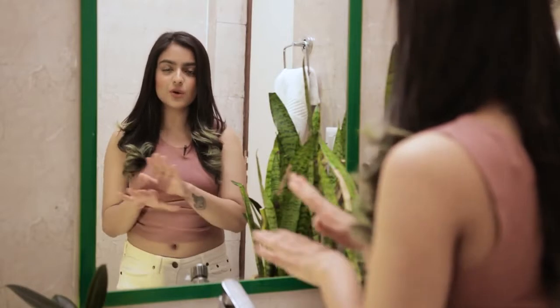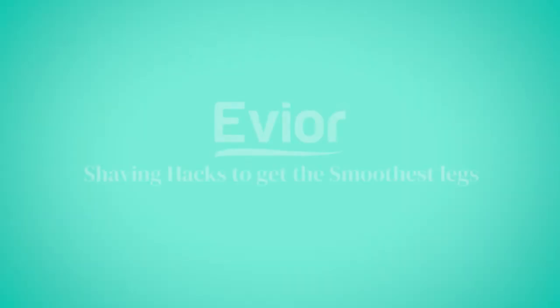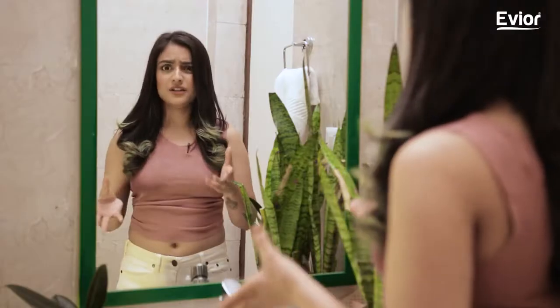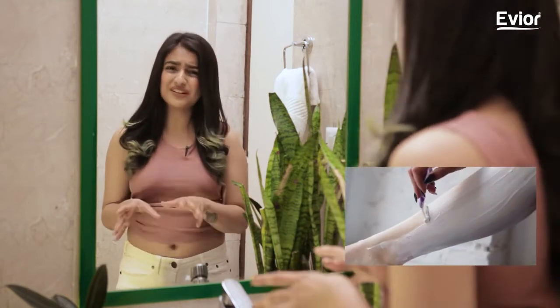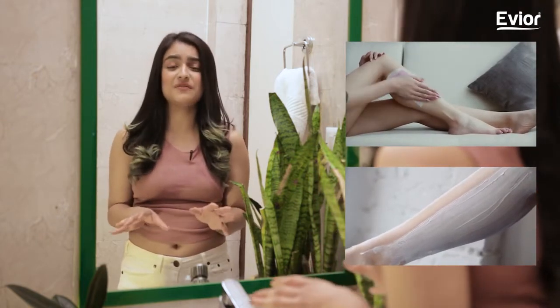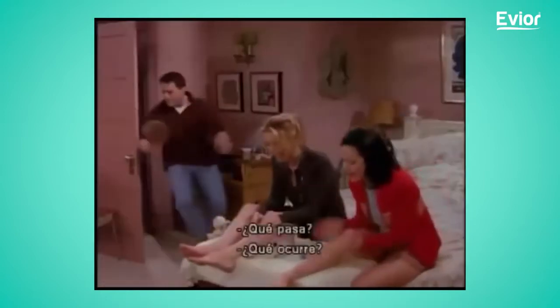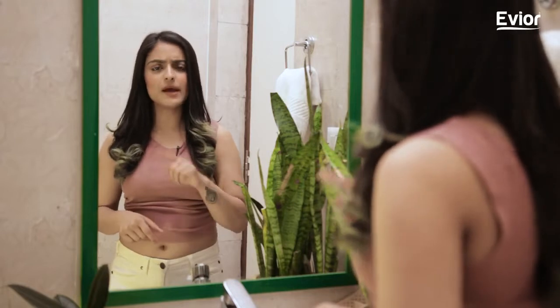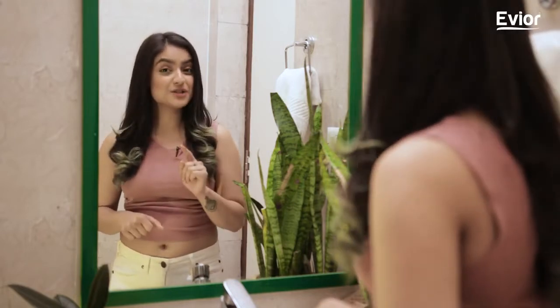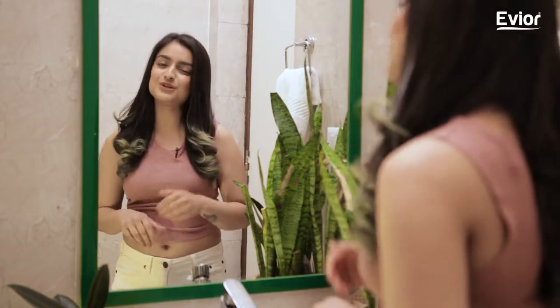Hello my beauties! This is Sejal and I welcome you back to your one-stop solution to all your shaving problems. Today's video is about shaving hacks to get the smoothest legs. Do you ever just shave your legs and feel that it's not as smooth as waxing? Same girl, same. But I cannot go back to the horrors of waxing and that painful process. Shaving, if done properly, can provide as smooth legs as waxing without much pain and mess. Let's explore some tips and tricks to get that smooth skin after your shaving routine.